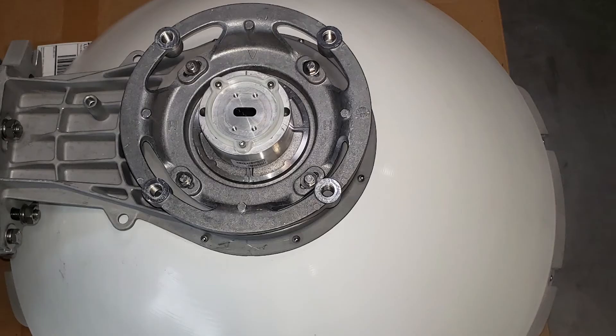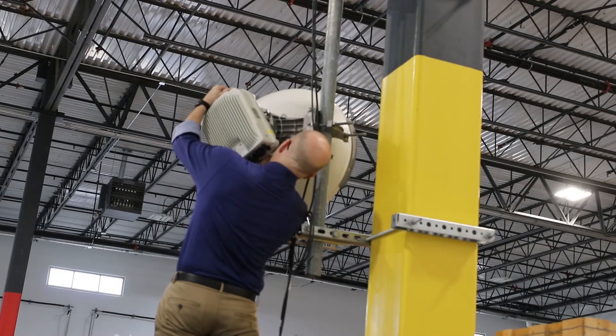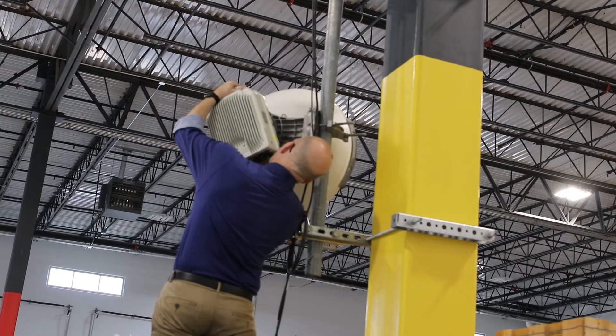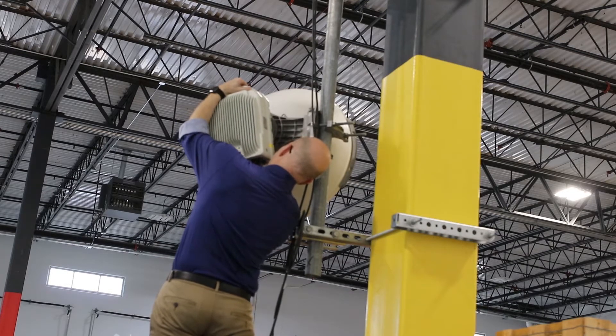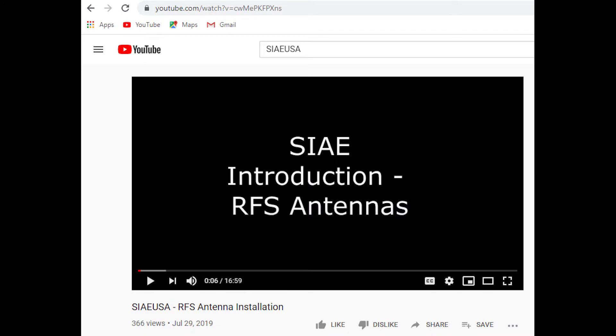The Alpha Plus II must be installed over the antenna, inserting the Alpha Plus II flange inside the centering ring previously mounted. Please refer to the RFS installation video on the CI USA channel for instructions on antenna installation and ODU mounting.